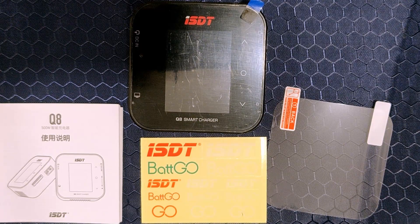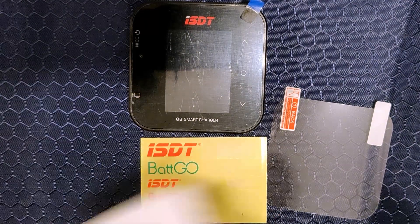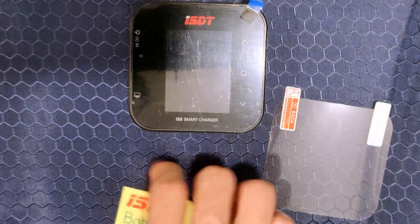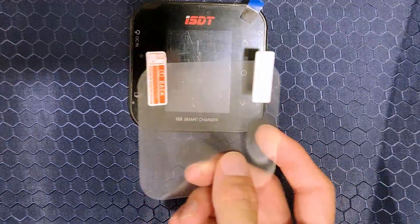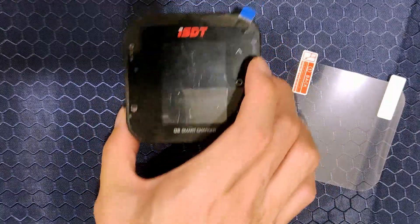So here we have the contents of the box. We have the manual which we probably don't need, stickers which we still don't need, and then we get a screen protector which is nice. I don't remember which manufacturer's charger comes with the screen protector, and then the unit itself.